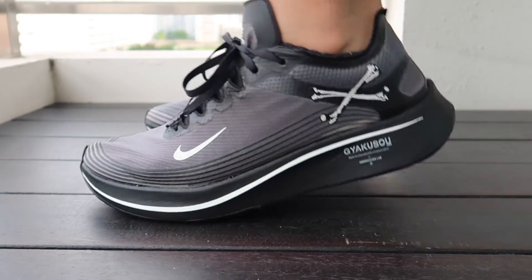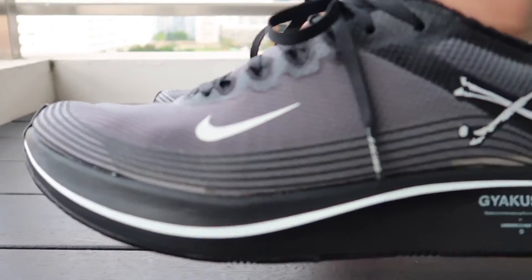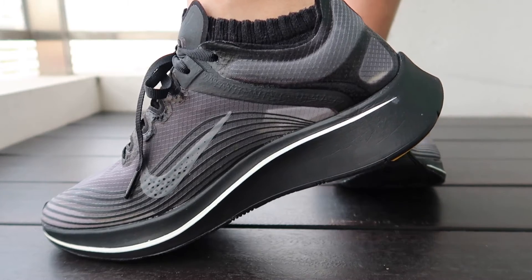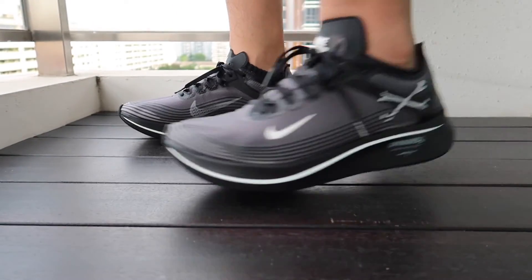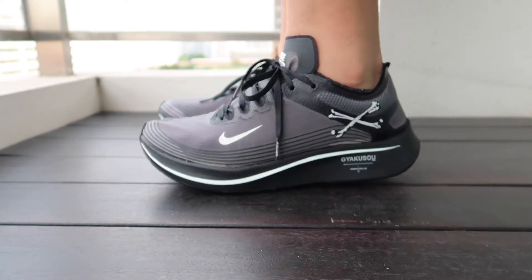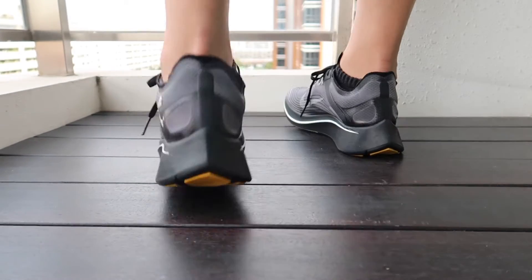Dahil if i-compare ko sya dun sa Element 87 ko na US 9, medyo may konting space dun sa toe ko — kaya medyo hindi maganda yung dating dahil yung space nya sa taas, translucent upper sya, nag-slump yung taas nya. So dito, swak na swak sya, maganda yung fit nya, punong-puno yung sapatos. So suggestion ko lang — if hirap ka makakuha dahil sobrang hype ng mga Element 87 and yung mga off-white collaboration ng Zoumpli, magandang alternative to. Kasi ito parang hindi sya pinansin sa market, and ang ganda pa rin nya sa style and sa design.